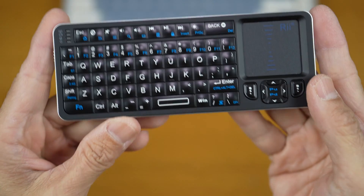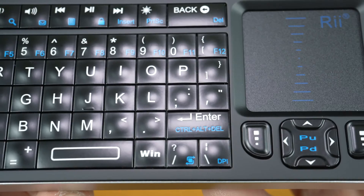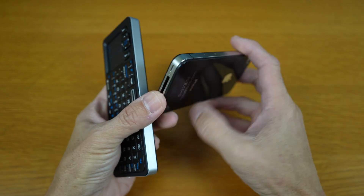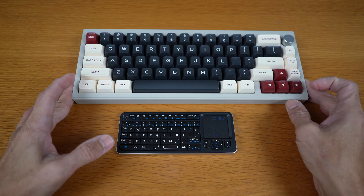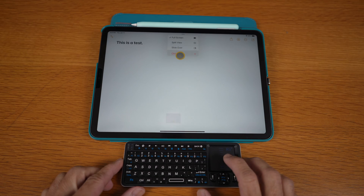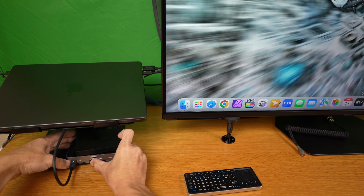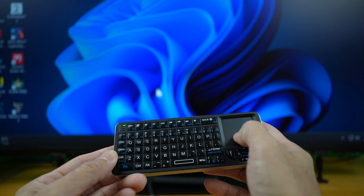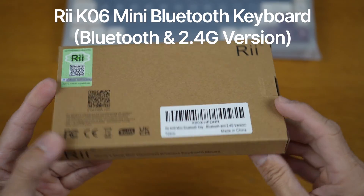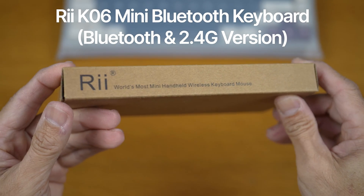Hi, in this video we're taking a close-up look at this Rii K06 mini keyboard — a closer look at size comparison with other devices, its many features, testing it on an iPad, on a Mac, on a PC, and then its IR learning function. So let's begin with a very quick unboxing.